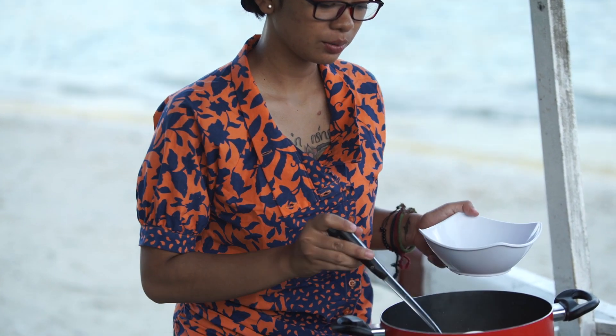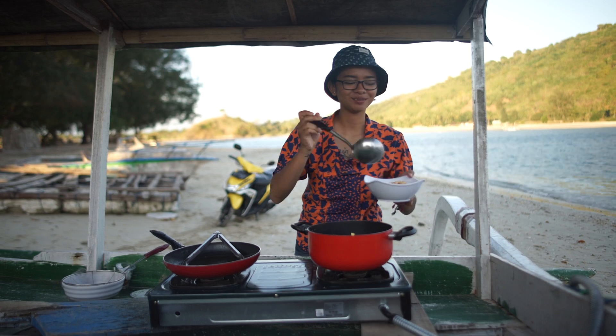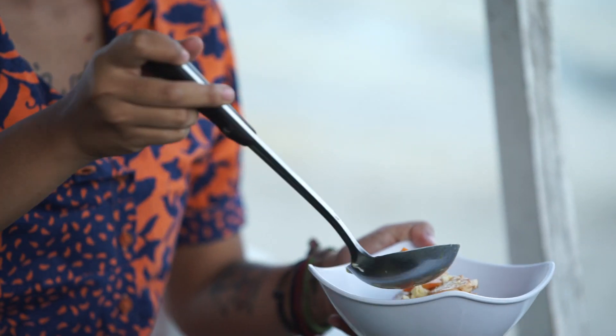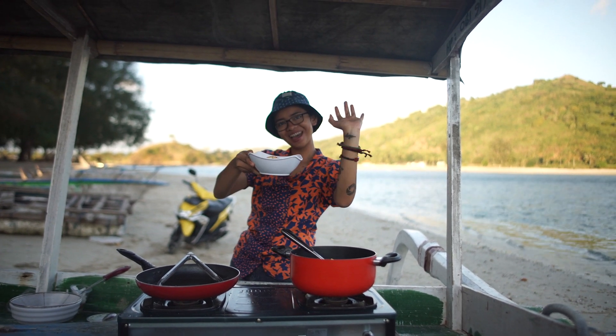Dan luang di mangkok. Ini warnanya udah cantik dan harumnya. Oke, cukup. Taraaa! Sup tofu adek Caca. Jangan ketajian ya. Bye bye.